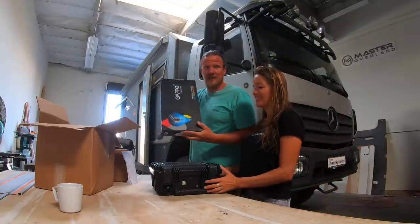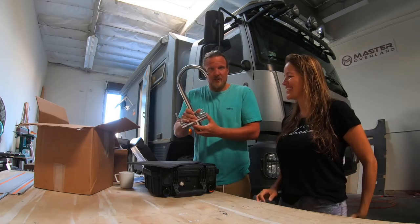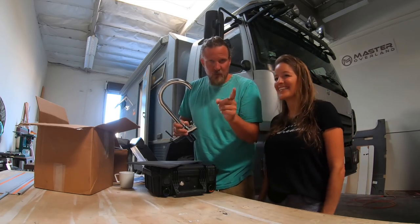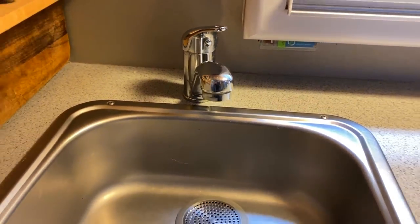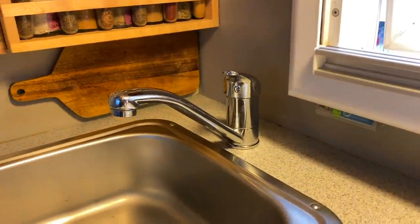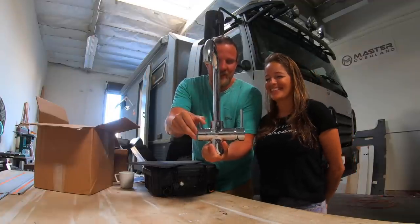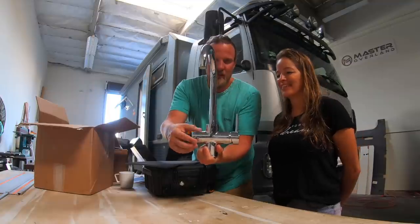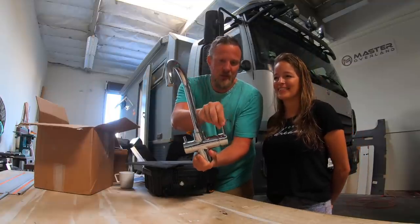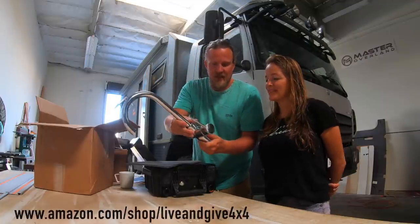Today it's about installing the water system. We are going to show in this video our old one — this is what you see right now. It has only one spigot, one faucet. And then you see the new one — ta-da! This one is for drinking water, and this one has cold and hot and the usual stuff. We bought this on Amazon — you can also find the link in our shop.